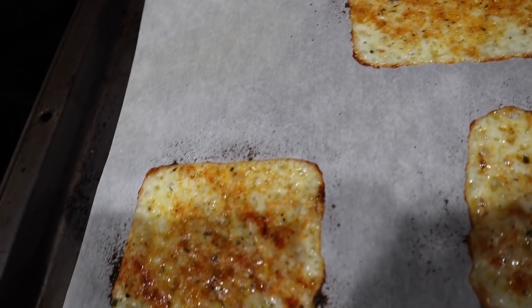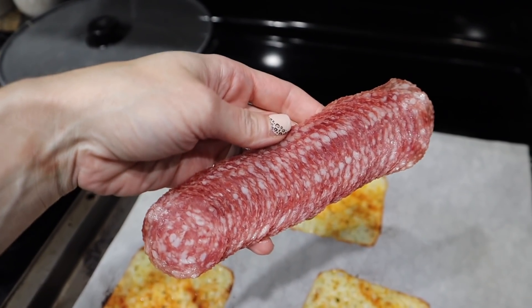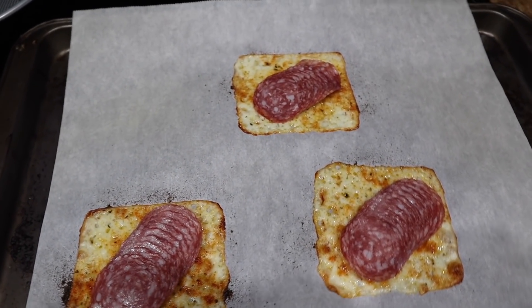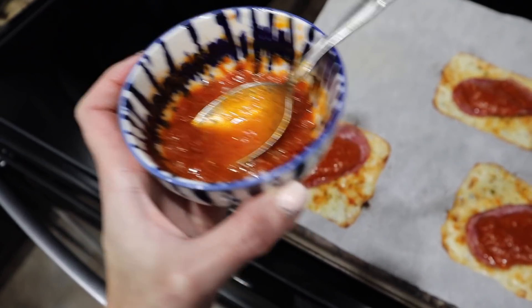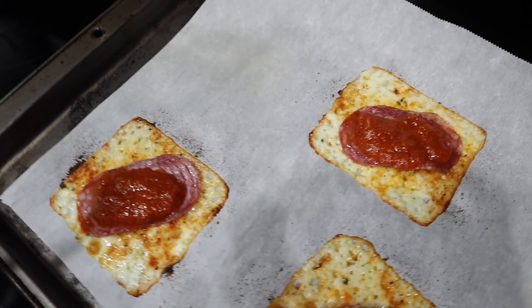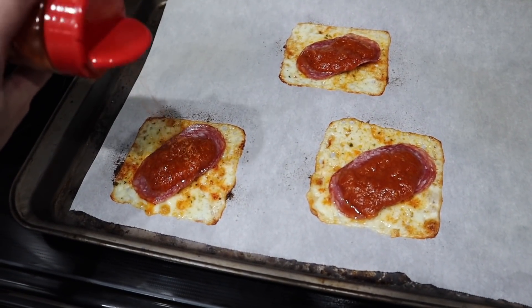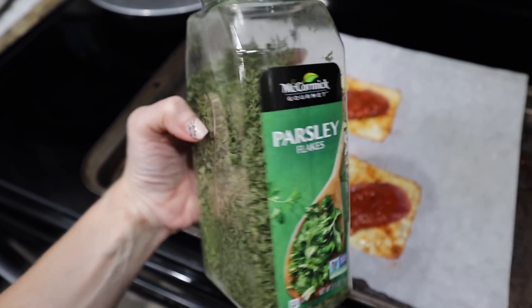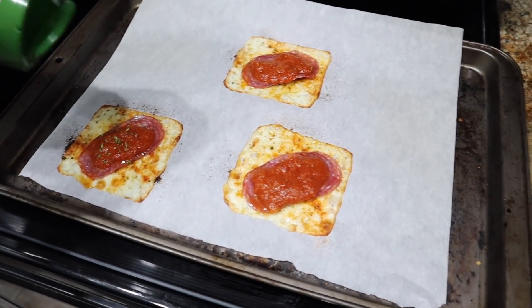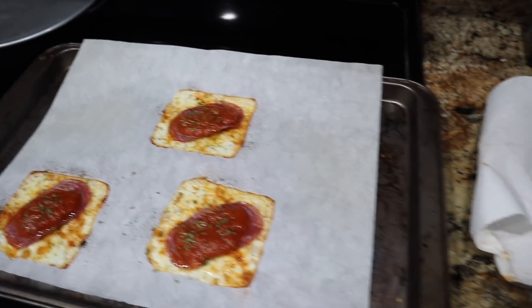When they come out, they look nice and melted and a little bit toasty on the ends — that's the right consistency you want. I'm going to take my Genoa salami and put them on each slice of cheese, and top it with my Rao's marinara sauce and any other toppings you want. I'm going to sprinkle a little bit more of that pizza topping from Flavor God and also some parsley. You could do Italian seasoning — whatever you want to put in here, make it your own.